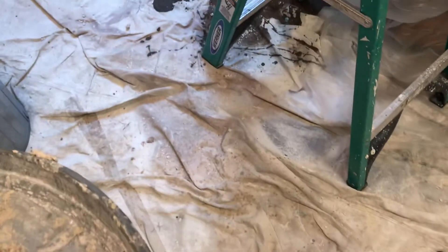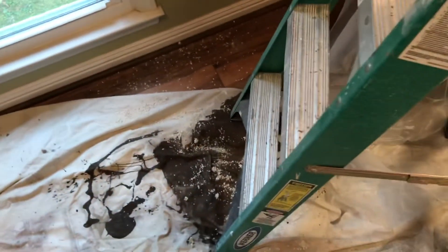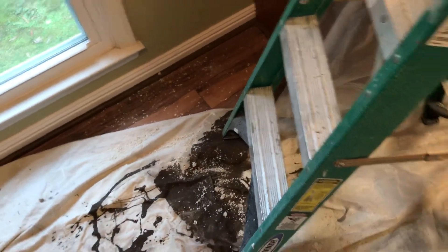As well as plastic around the cabinets, I'm putting a drop cloth down just to catch the majority of this. Now this client is putting porcelain tile in the kitchen, so this laminate flooring is coming up, but for the time being I'm going to keep the majority of the debris minimized.